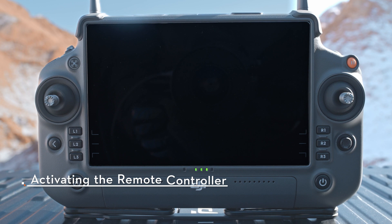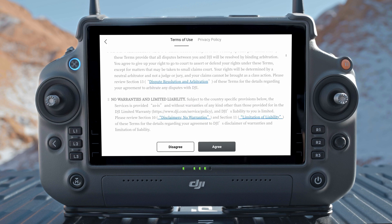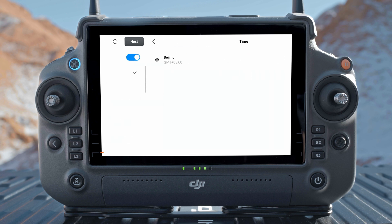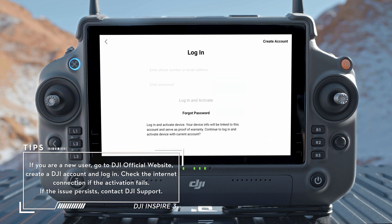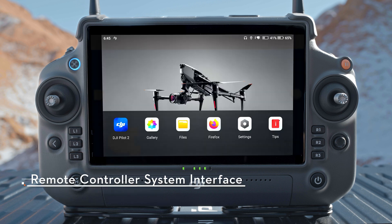Press and then press and hold the power button for two seconds to power on the remote controller. Select the language, carefully read the terms of use and privacy policy, and tap Agree. Connect the remote controller to the internet via Wi-Fi, then set the time zone, date, and time. After logging in to your DJI account, an activation prompt will appear on the screen — tap to activate. After activation, enter the home screen.